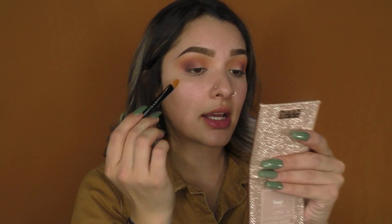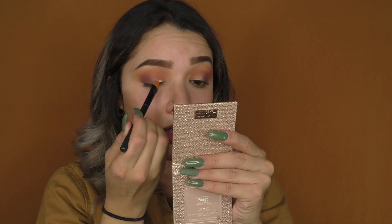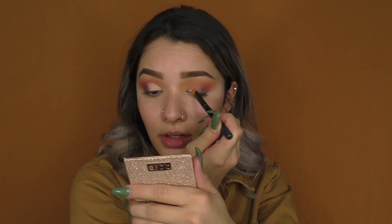Now I'm going to do a half cut crease, taking my Maybelline Master Concealer in Fair with my concealer brush, starting on the inner corner. I'm literally just following my crease. Now I'm going to do the same thing to the other eye, starting in the inner corner and following my crease.